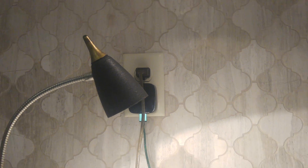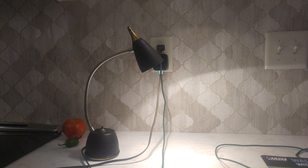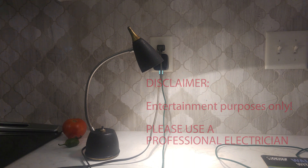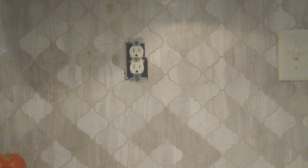This is just FYI — this video is for entertainment purposes only. We are not electricians, we're not telling you how to do anything, this is just entertainment. Okay, let's go hit the breakers. It's off. There you go, we got the plate off.